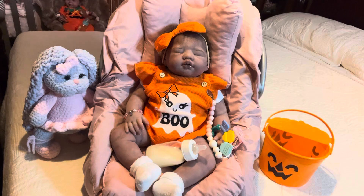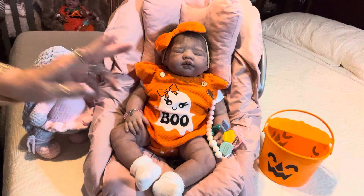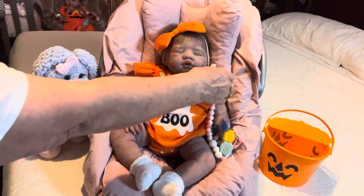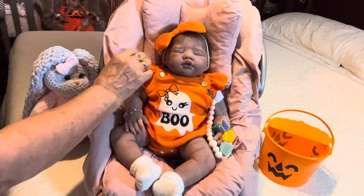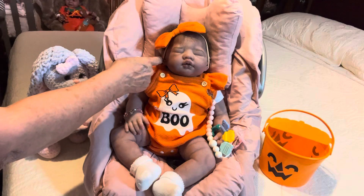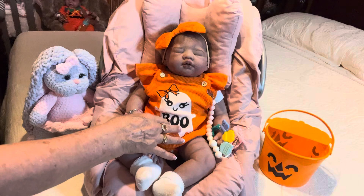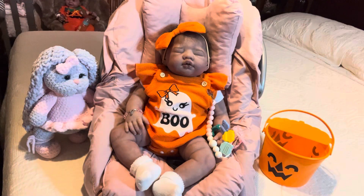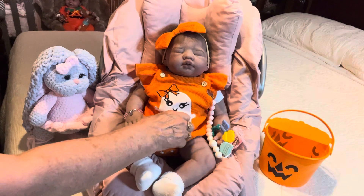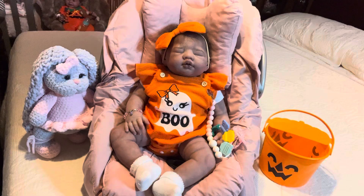Today she is wearing this gorgeous little onesie. It's a thermal material. It has frilly butterfly sleeves, and on her shoulder straps it has a white button on each strap. She has a big orange bow headband to match the thermal onesie. The front has a white fuzzy little ghost with an orange bow in her hair, and it's got a smiley face and it says 'Boo' across the bottom. The little onesie snaps at the bottom. She's wearing white socks to match the ghost, and she has her little bucket ready to go trick-or-treating when she wakes up from her nap.